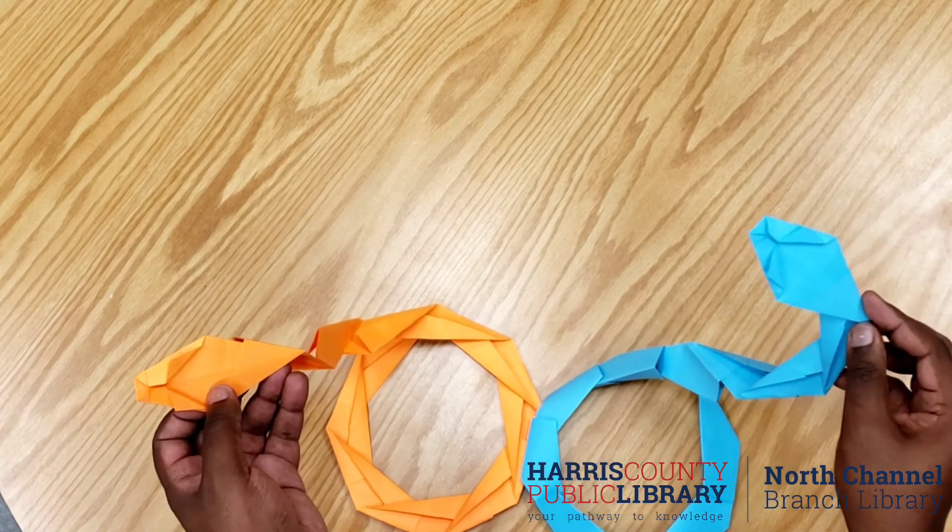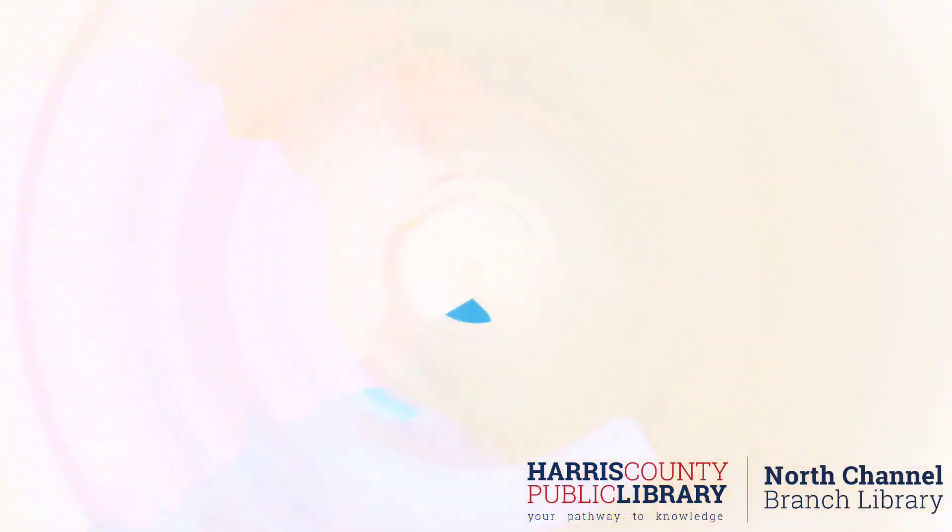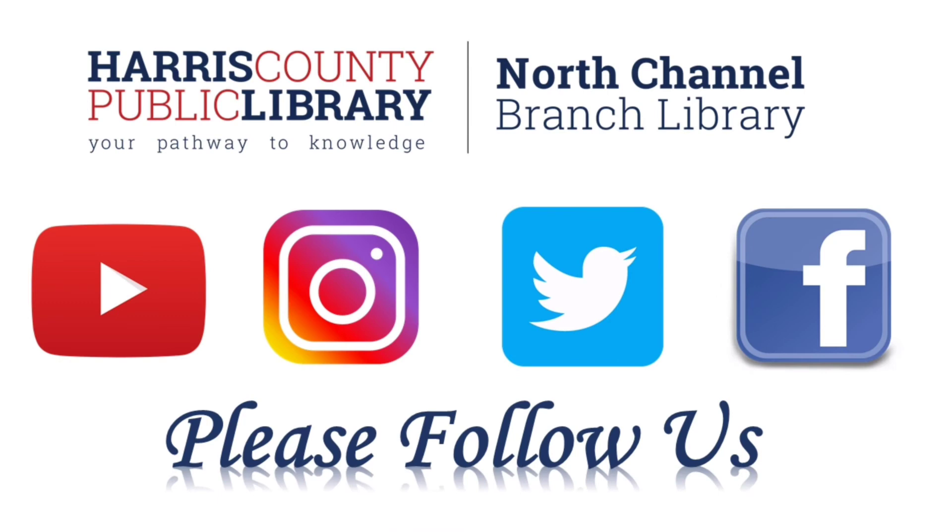We look forward to you joining us for next week's discussion. Please visit us online at hcpl.net, as well as download the Overdrive or Libby app in order to check out our electronic materials including e-books and e-audiobooks. Also please follow us on social media to keep updated on new content from the North Channel Branch Library and Harris County Public Library Systems. Thank you for watching.